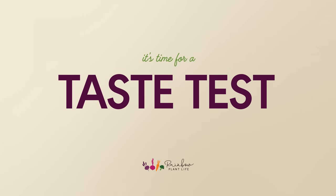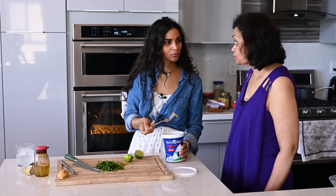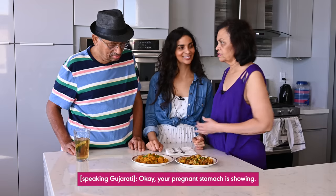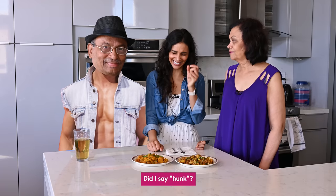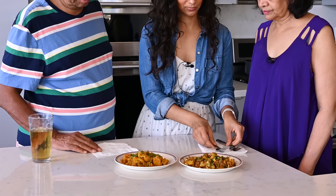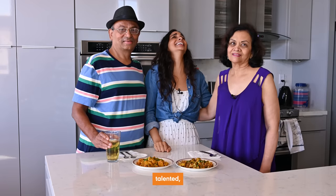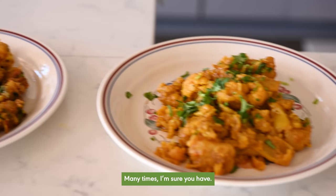As usual, things got a little weird once I arrived. After some fun family banter, we got the taste test underway. Welcome to our aloo gobi taste test. If you haven't met my parents, these are them. My dad introduced me as the beautiful, talented, great vegan chef, and my mom added that they are so proud of their little girl. I asked if they've had aloo gobi before — of course they have, many times, both at restaurants and at home — and they had a little debate about their cooking methods.